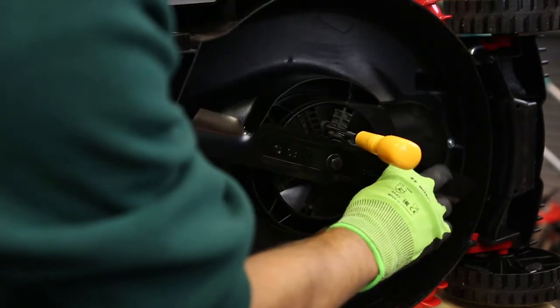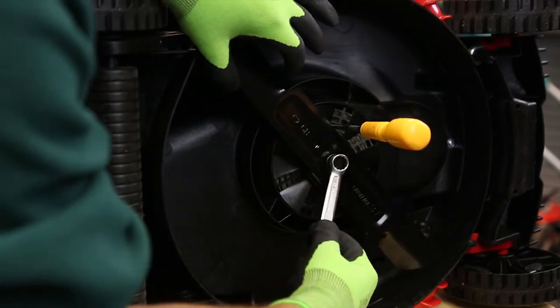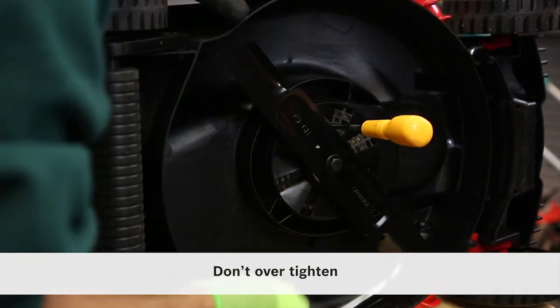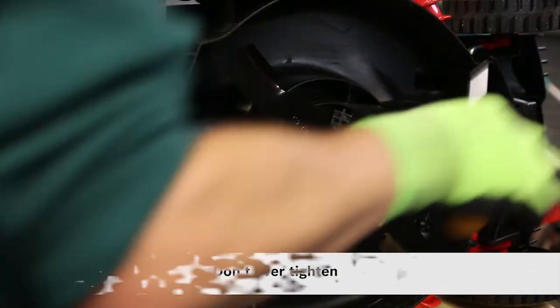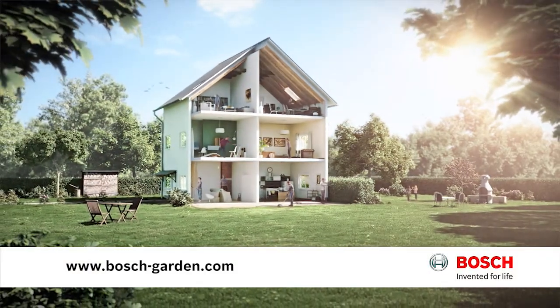Do that finger tight, still using the screwdriver to stop the motor turning. Put the spanner on and give it a little turn. Don't over-tighten it and you're ready to rock and roll. Easy isn't it? If you'd like to learn more about Bosch lawn and garden tools, visit www.bosch-garden.com.